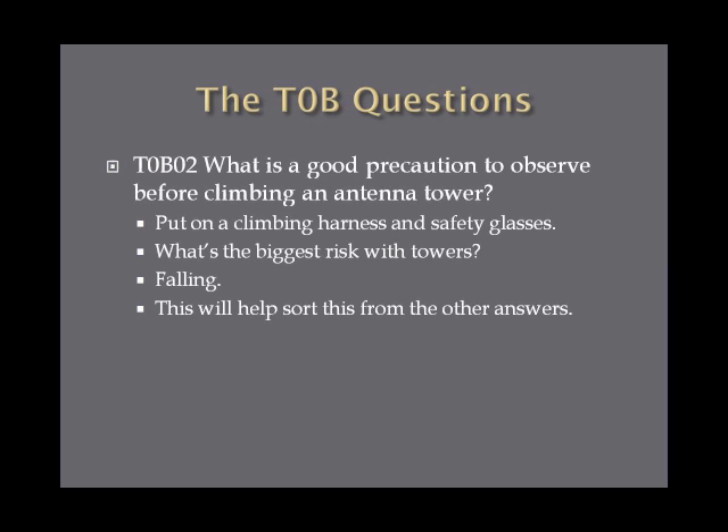What is a good precaution to observe before climbing an antenna tower? You need to put on a climbing harness and safety glasses. The biggest risk with towers is falling off, so if you remember that the biggest risk when you're up high is falling to the ground, putting on a climbing harness and wearing safety glasses makes sense. Safety glasses also help to avoid poking your eye out from a piece of the antenna.